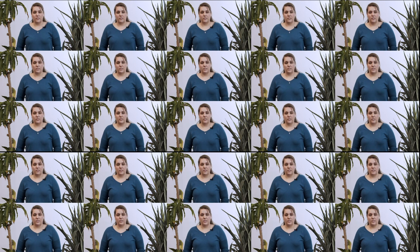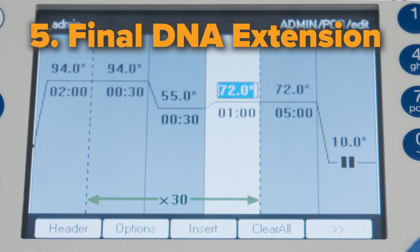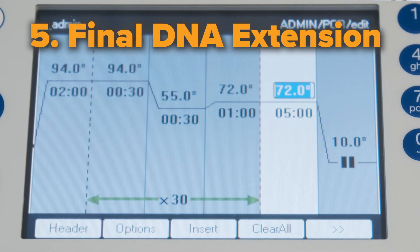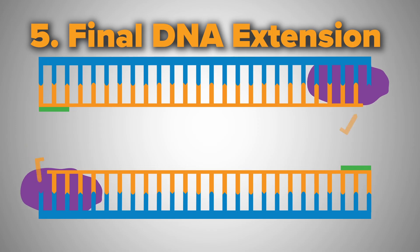This denaturation, annealing, and extension is repeated for 25 to 30 cycles. Finally, set the PCR machine to perform a final extension for 5 minutes at 72 degrees Celsius. This will help fill in any protruding ends of the newly synthesized strands.